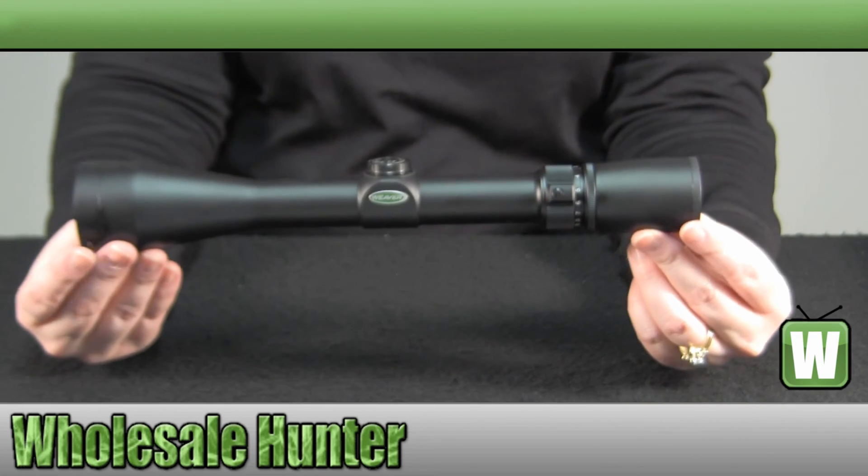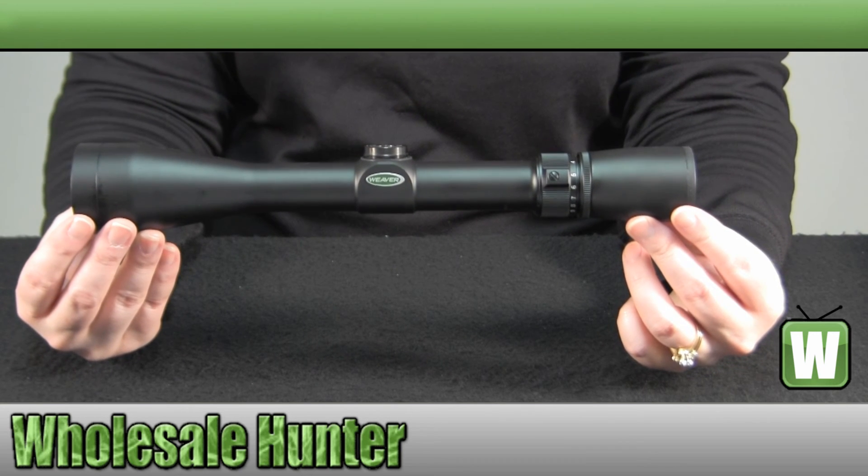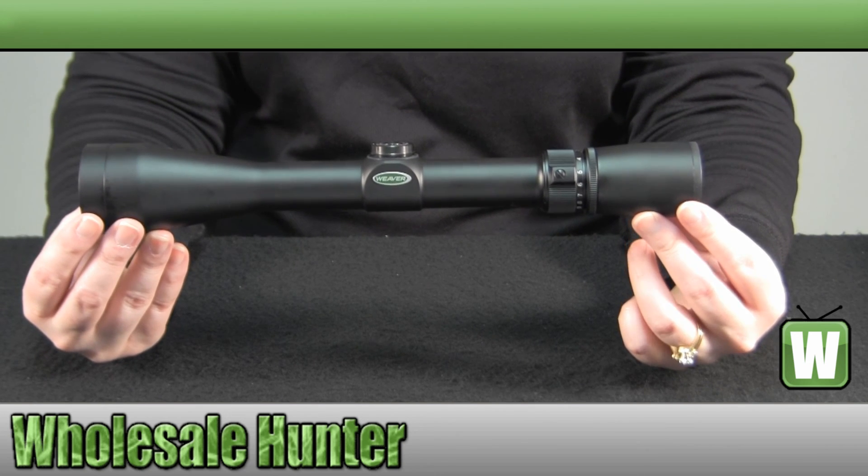And again this has been the unboxing video for the 3x9x44 Ballistic X-Reticle Scope made by Weaver, manufacturer number 849-512.